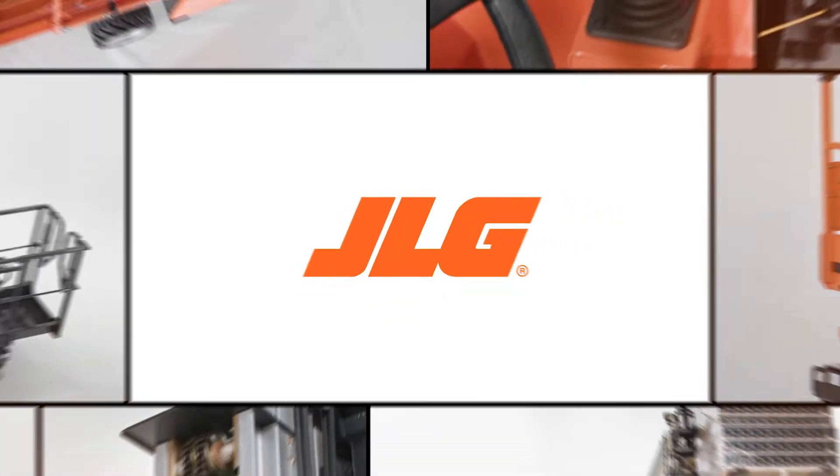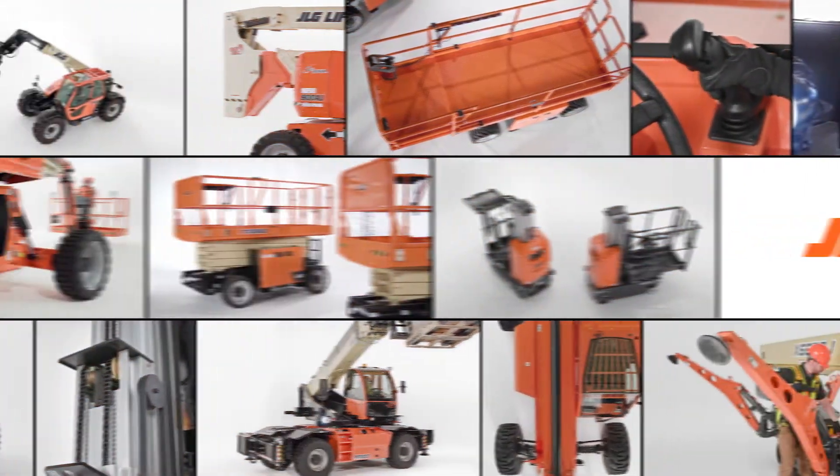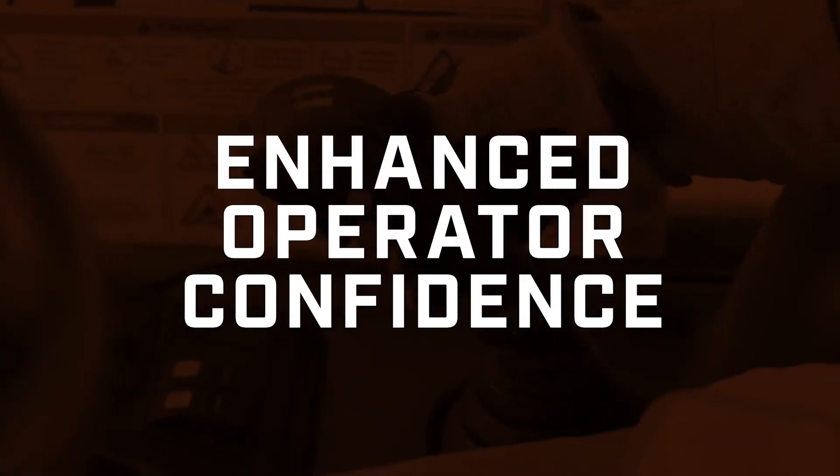As the world leader in access equipment, JLG continuously innovates to solve customer challenges on the job site. Our team focuses on bringing you greater productivity, enhanced operator confidence, and advanced technology with every product we introduce.